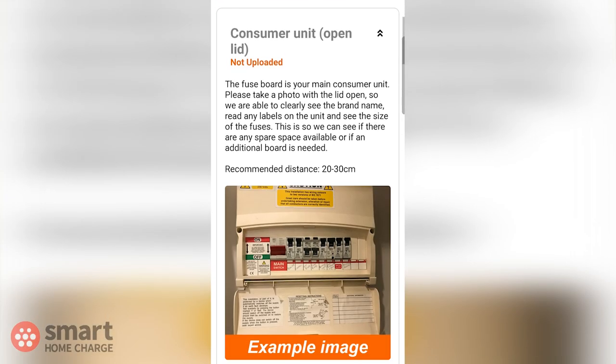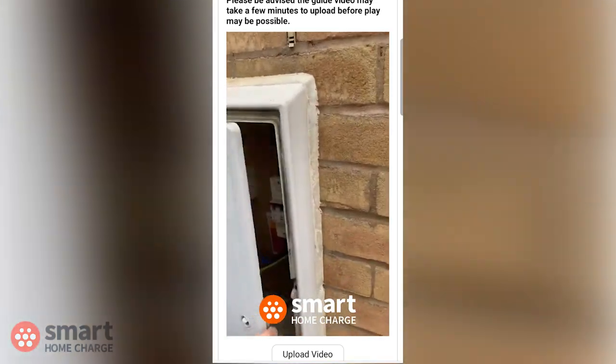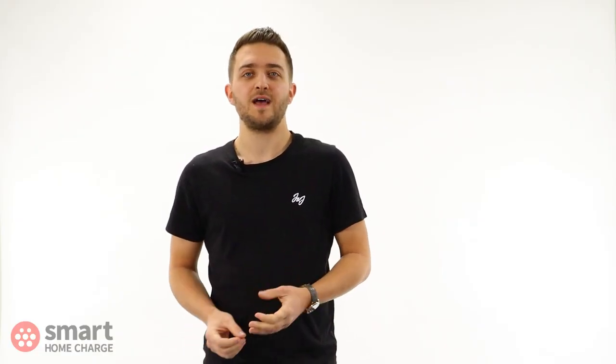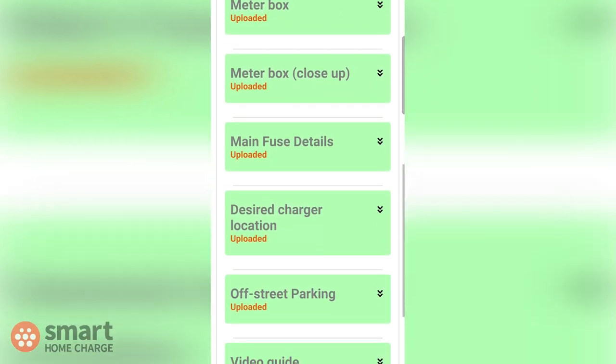The online site survey is a guided process where we show you exactly what photos to take for the proposed installation, and we also ask you to record one short video for the cable run. For example, our site survey will guide you to take a photo of your fuse board and shows you exactly what you're looking for with example photos. Once all the required imagery is completed, our in-house technicians are automatically notified in our system that your survey has been completed. They only get notified once all the photos and videos are ready, so make sure you complete the whole thing.